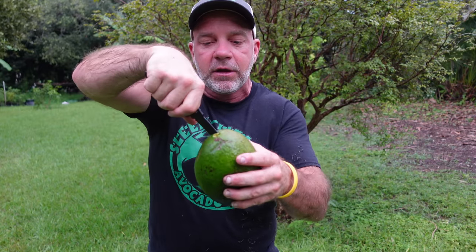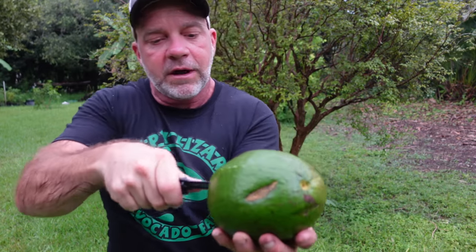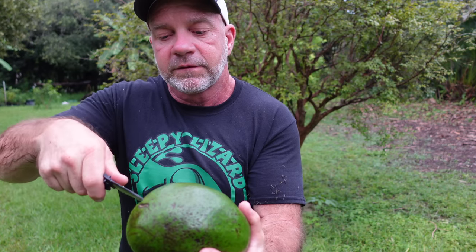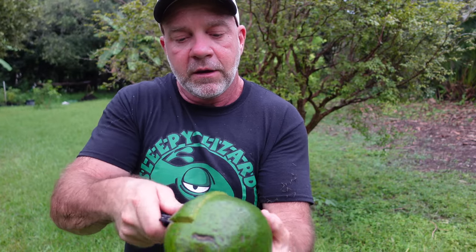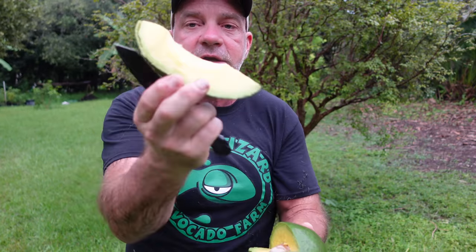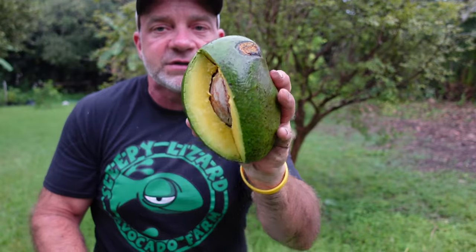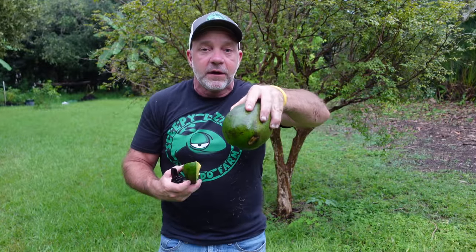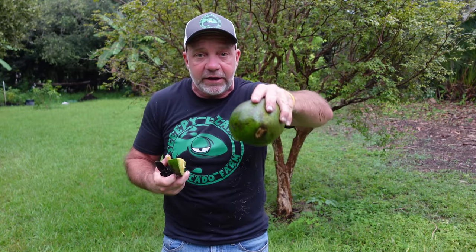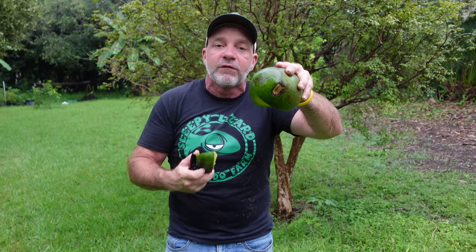You just start at the top, go in with your knife, come down till you feel the pit, come around, then swing around to the bottom the same way till you feel the pit and come back around. You have yourself a nice little wedge, and the other thing is you've got minimal exposure to oxygen. Plus you can place it face down on a plate and stick it in your fridge, or we just stick it face down on a plate on the counter and take wedges as we need them throughout the day.